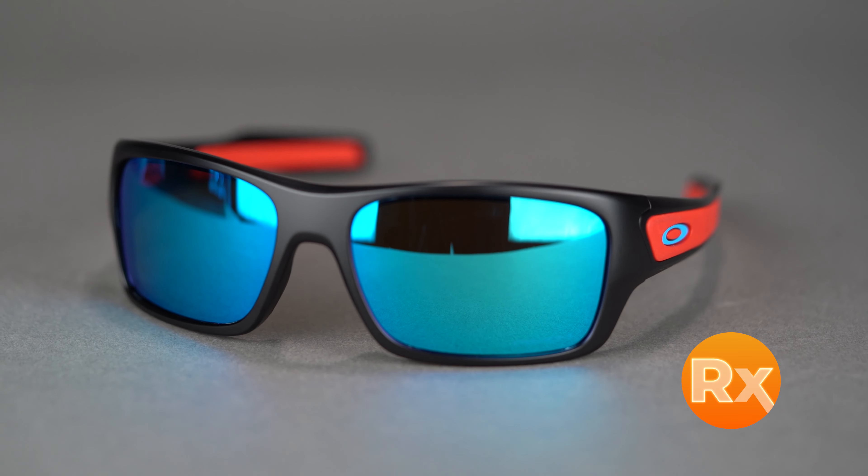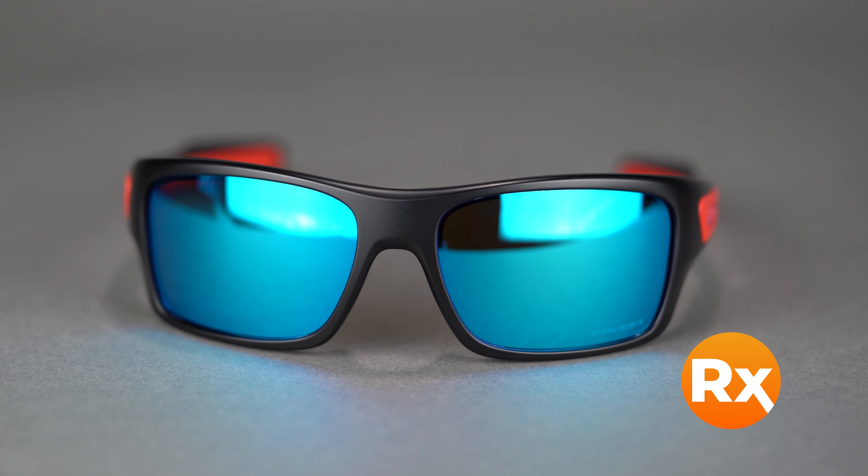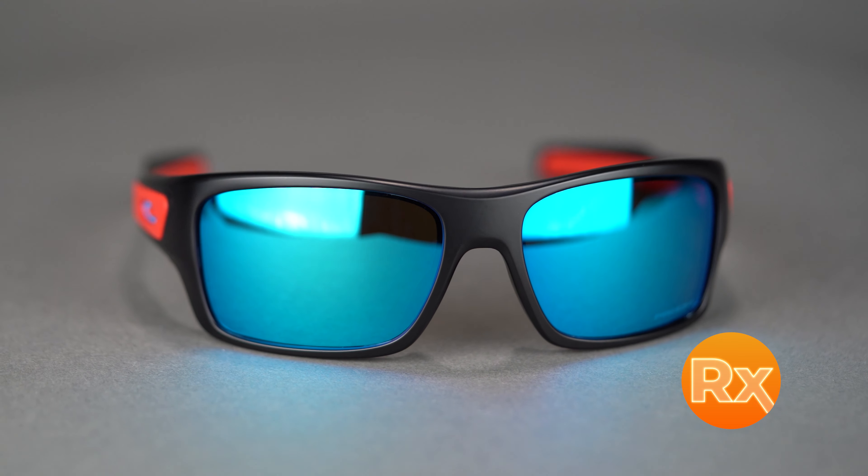The Turbine XS comes in a variety of colors and holds a range of prescriptions including progressives. Plus it's available in prescription with Oakley Prism lens technology or SportRx Sport Optimized lenses. You can get the Oakley Turbine XS online at SportRx today.